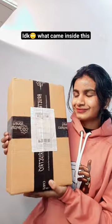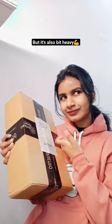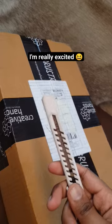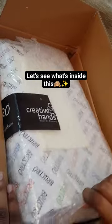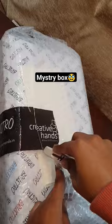Today I got a gift from Brustro. I don't know what came inside it, but it is also a bit heavy. I'm really excited to unbox this. So let's unbox it quickly. Let's see what's inside this box. This seems like a mystery box to me.